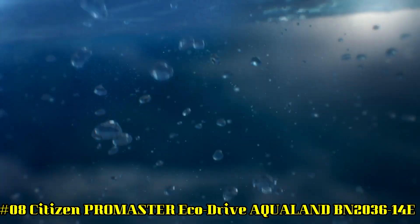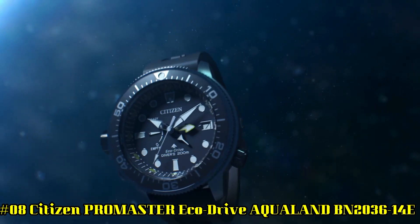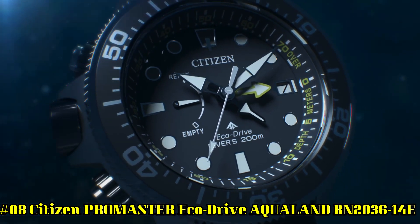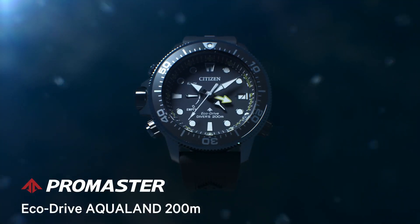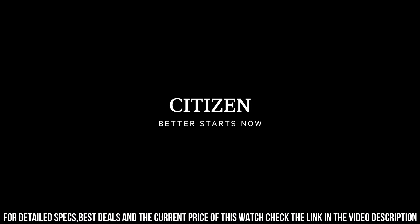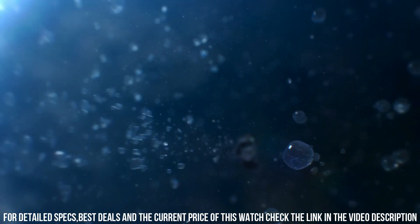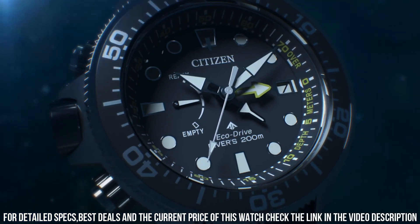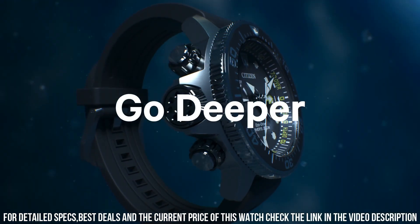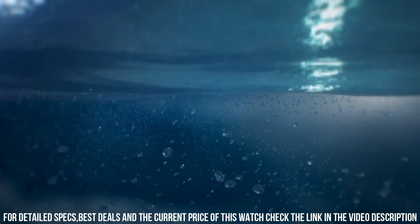Number 8: Citizen Pearlmaster EcoDrive Aqualand, BN203614E. Case diameter: 46.1 millimeters. Case thickness: 16.4 millimeters. Band width: 22 millimeters. Special features: second hand. Movement: Japanese quartz. A nice, reliable workhorse with style and high quality build. Continuous solar charge, 2 seconds per month accuracy, and a depth gauge. Really a great watch.